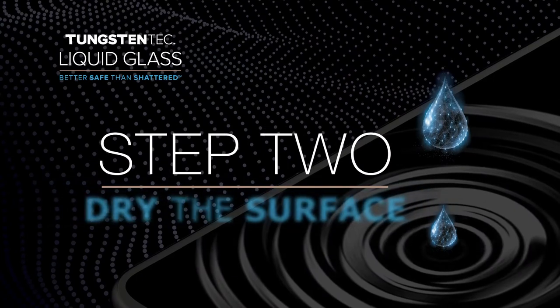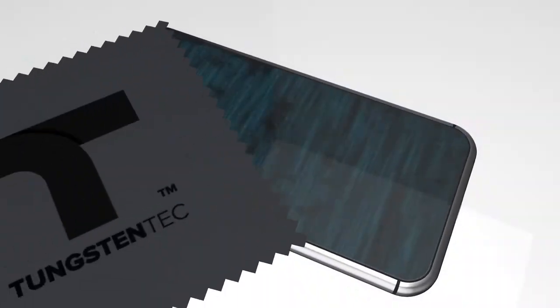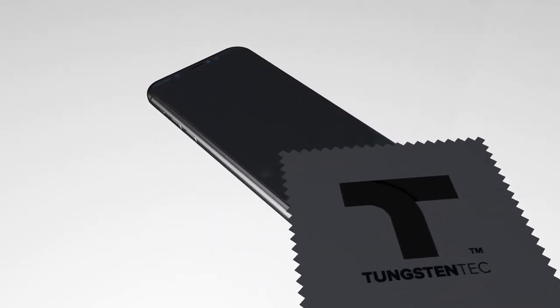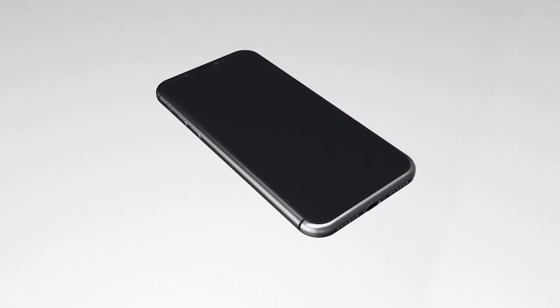Step 2: dry the surface. Grab the logo cloth and dry your device. Make sure everything is clean and ready for you to apply the solution.